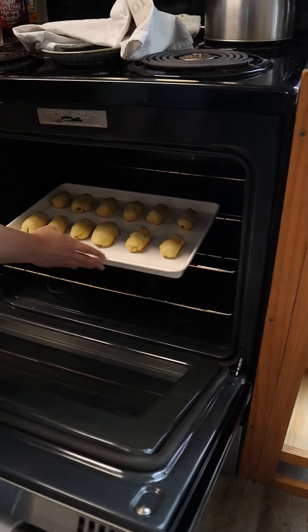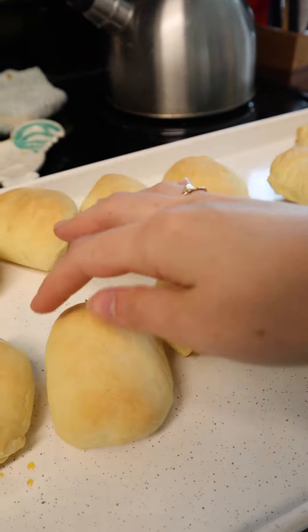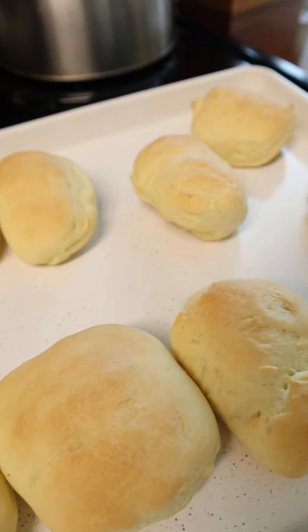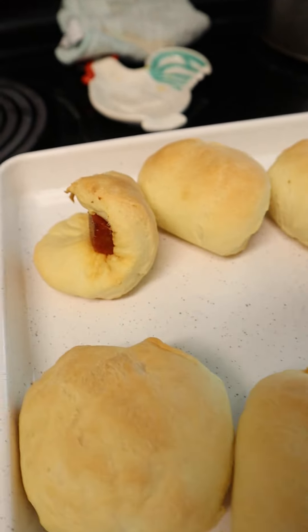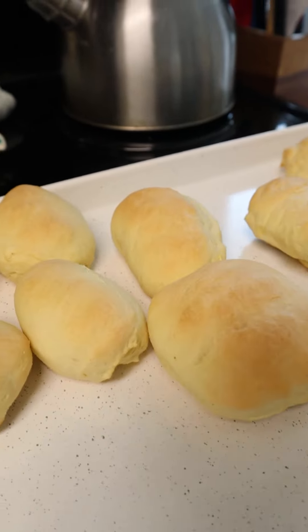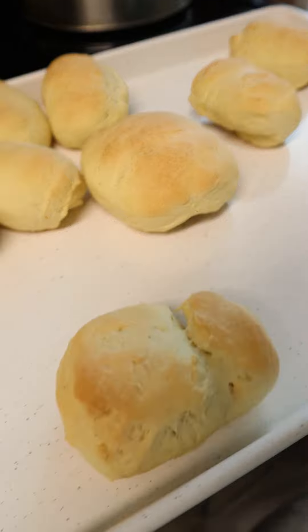Now at this point, all I have to do is pop these bad boys in the oven, and after 15 minutes, this is what they look like. I used a new ceramic coated pan — I actually love it. Look how they're not stuck to the pan at all. That makes cleanup way easier. And there's always a wonky looking one that unravels, right? I'm obsessed with this new pan — look how that doesn't stick. It's amazing.